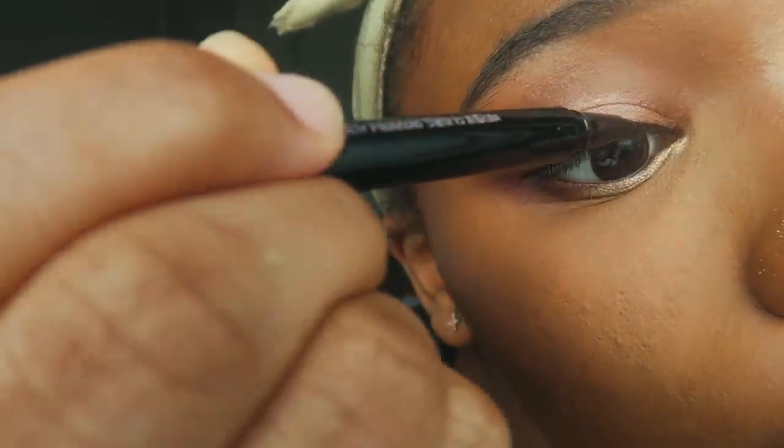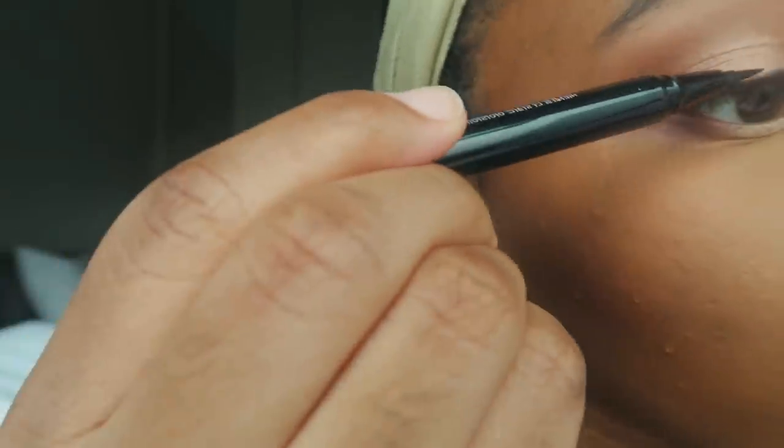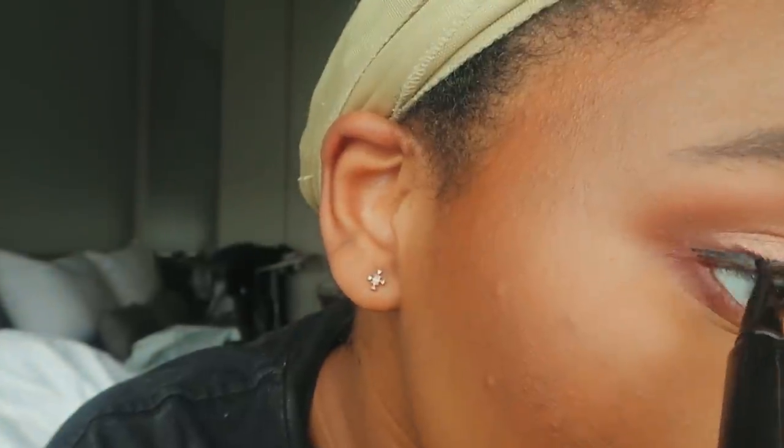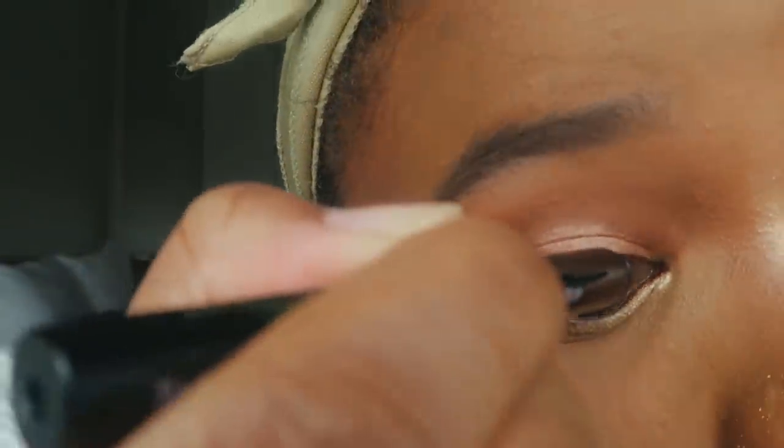With eyeliner, I'm going to follow my eye shape and bring the wing out to elegantly elongate the lash line.